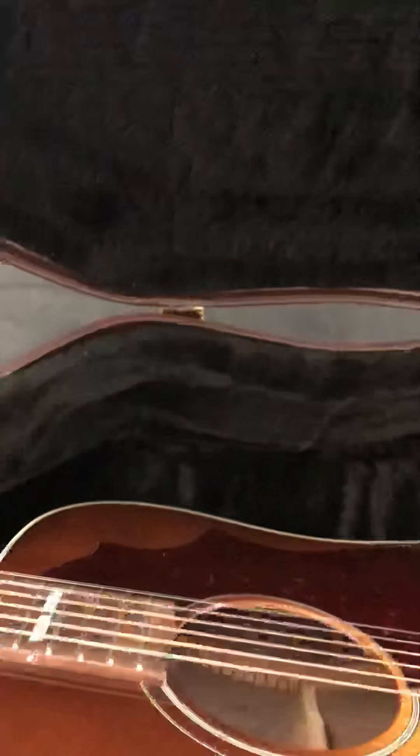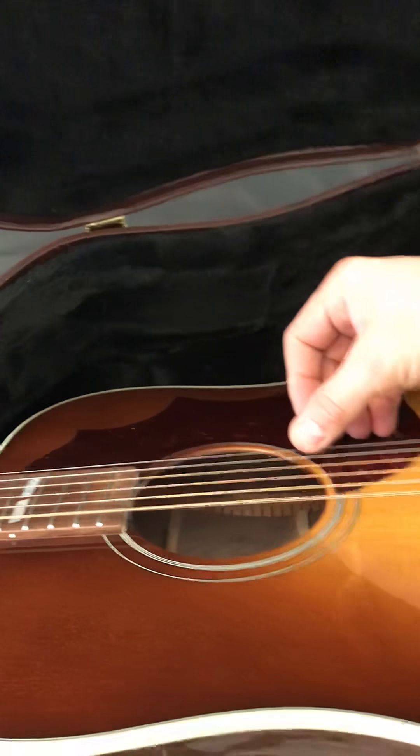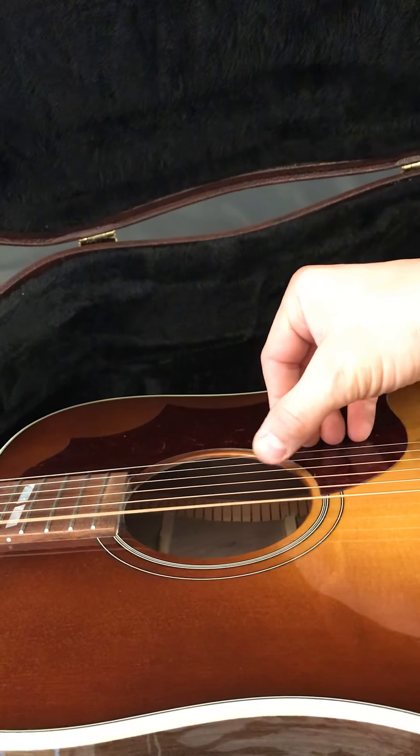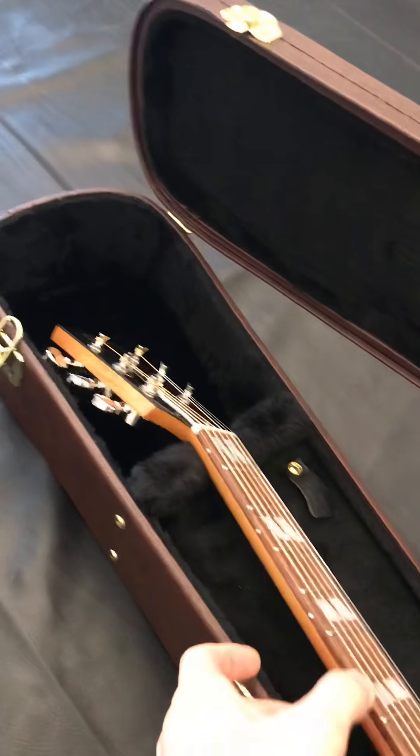Let's see how it sounds. I heard these things come tuned. I'm holding it with one hand so I can't really play anything, but we can do the famous one-hand strum. There's your Metallica. Yep, it's definitely in tune.